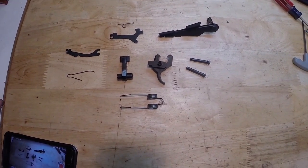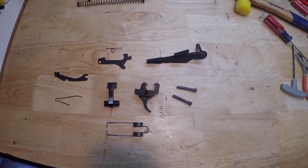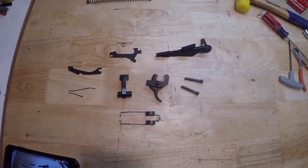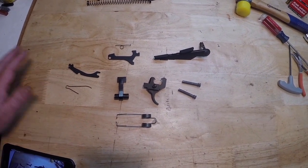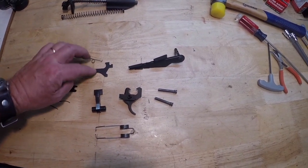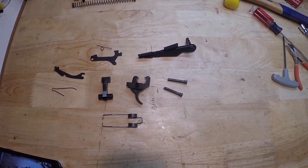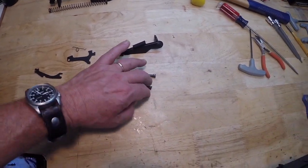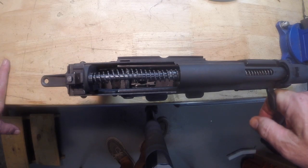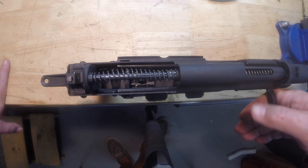I'm not going to go through this step by step — the installation is similar to any AK trigger — but I'm going to reuse the axis pin retaining plate that comes with the Lynx. If you want to abandon that you can go with the traditional shepherd's crook. Here's the bolt hold open lever with its spring, the safety, the trigger, the CSS hammer spring, the JTE main spring, and the axis pins.